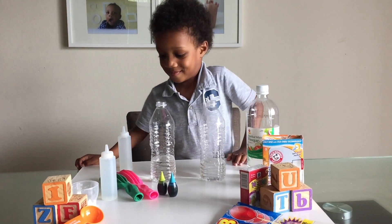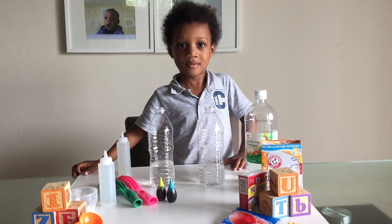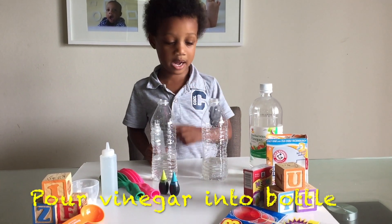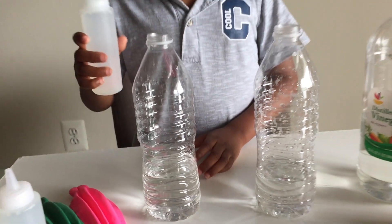We are going to find a way to blow up a balloon using baking soda and vinegar. What do we have to do first? First we have to dip it inside the water bottle. And guys, we already filled the bottle a little bit with some vinegar.